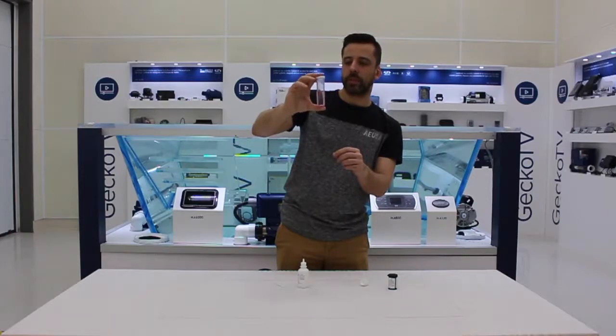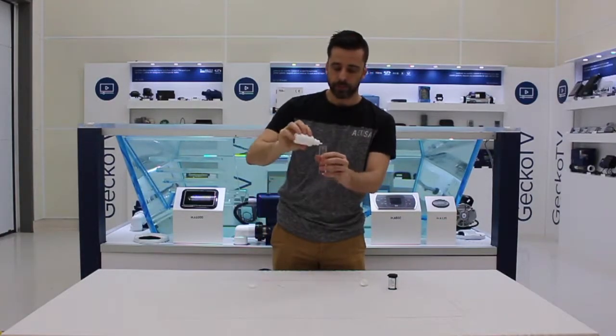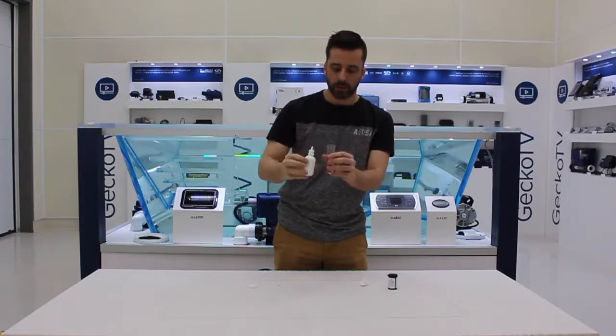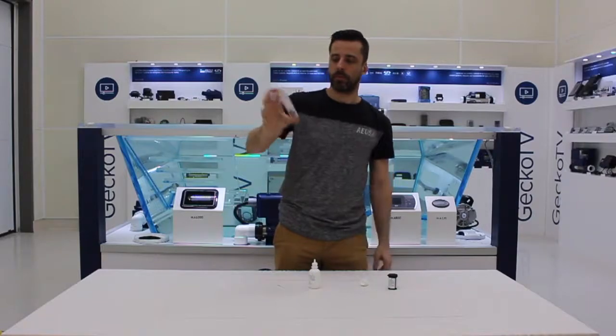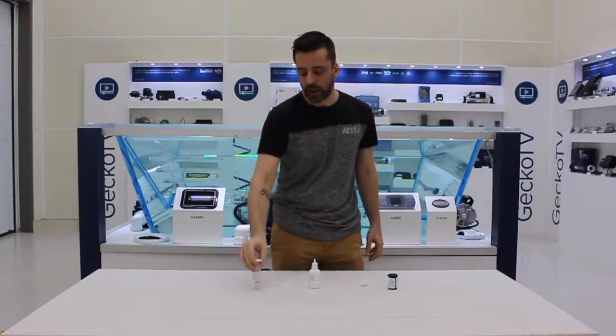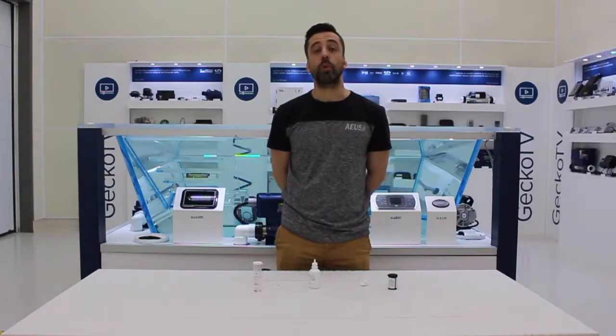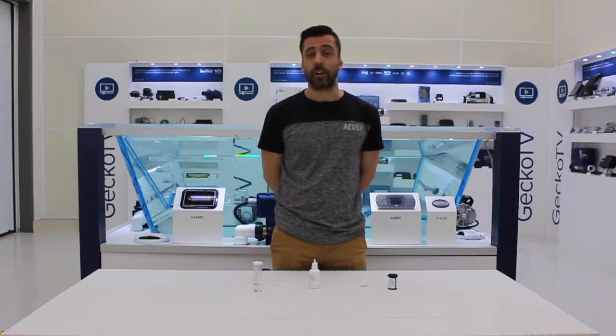See, after eight drops it's still a little pinkish, so I'll add two more. And there we go, it turned back to white. So, I can say I have about 5 ppm of free bromine in the tub right there. If you have any questions through the process, you can always call us or email us. Thank you for watching.